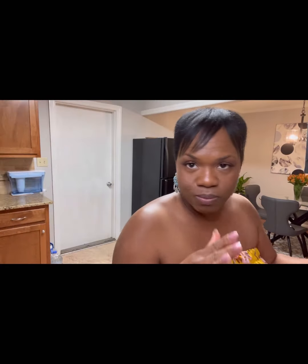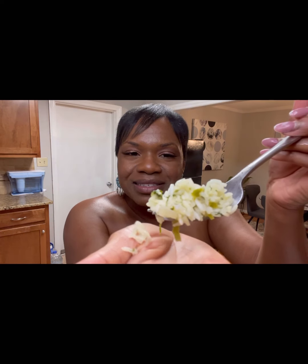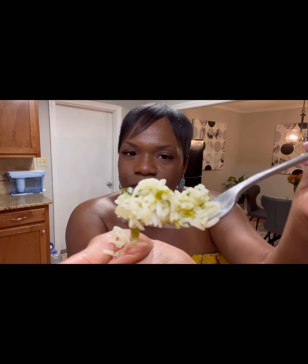That is so good. Look at all those herbs, all that seasoning. Look how fluffy it is — it's not stuck together and mushy. Remember how we got that? By just coating each one of those grains with the oil and butter mixture. Beautifully seasoned. You taste those herbs, you taste that garlic, you taste that shallot, and that nice chicken broth. That's good rice.